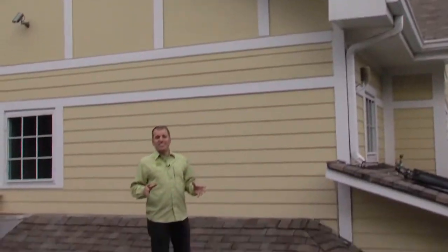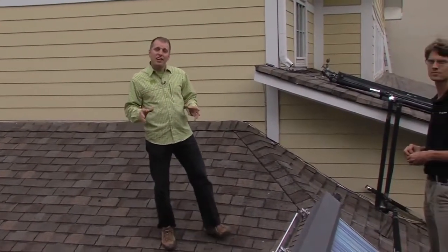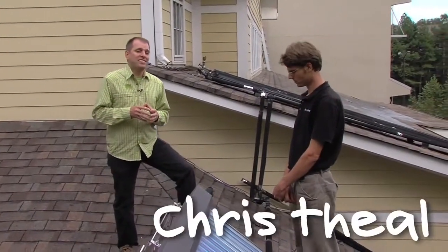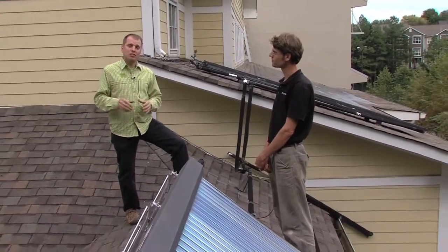We're on the roof of South Face Energy Institute's offices in Midtown Atlanta to take a look at two different kinds of solar thermal collectors, also known as solar hot water. Chris Thiel, South Face's facilities manager, is going to explain how their system works.